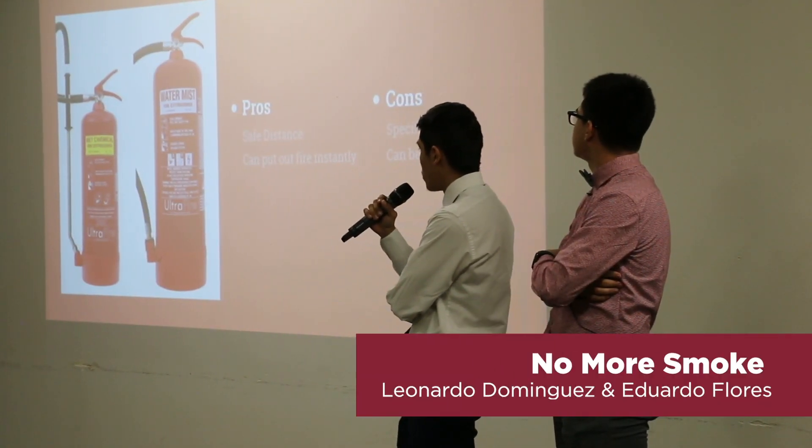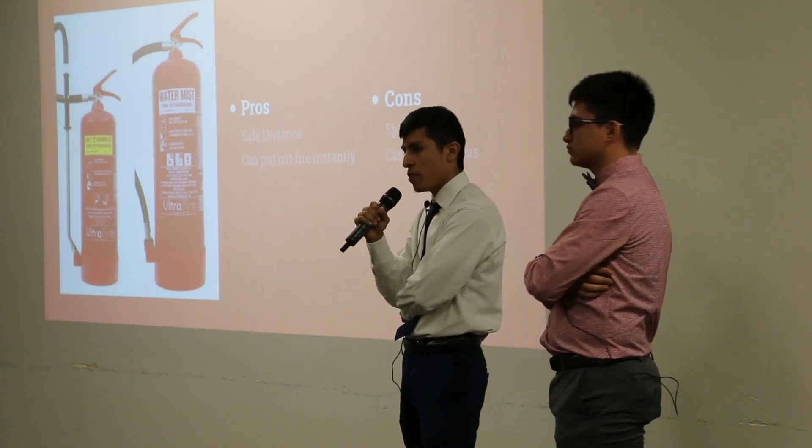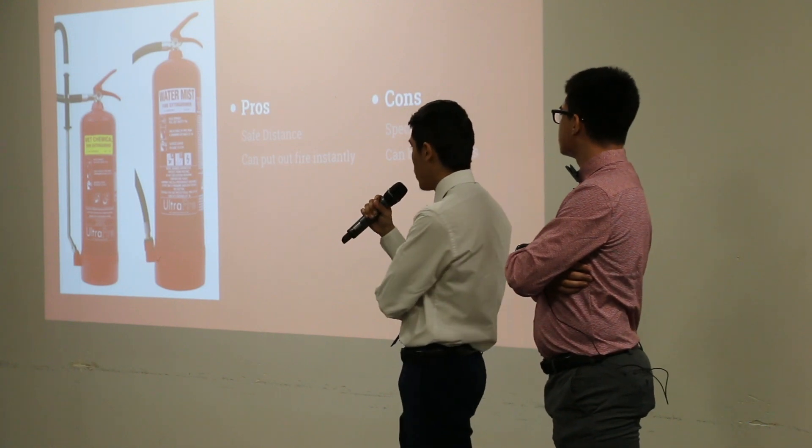These two fire extinguishers — the wet chemical and water mist — are specifically made to combat these roost fires.